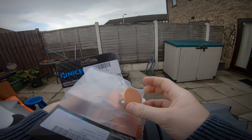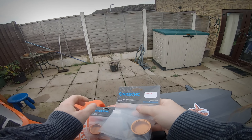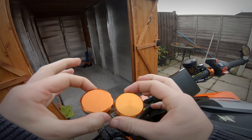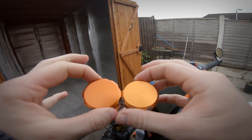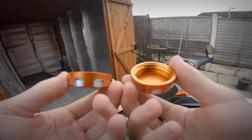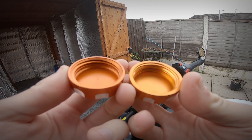It doesn't tell you which is which. I'm pretty sure they're the same but they do look a little bit different actually — there's a slight colour difference. This one's a little bit lighter orange. The thread looks pretty decent but they do look a little bit different.